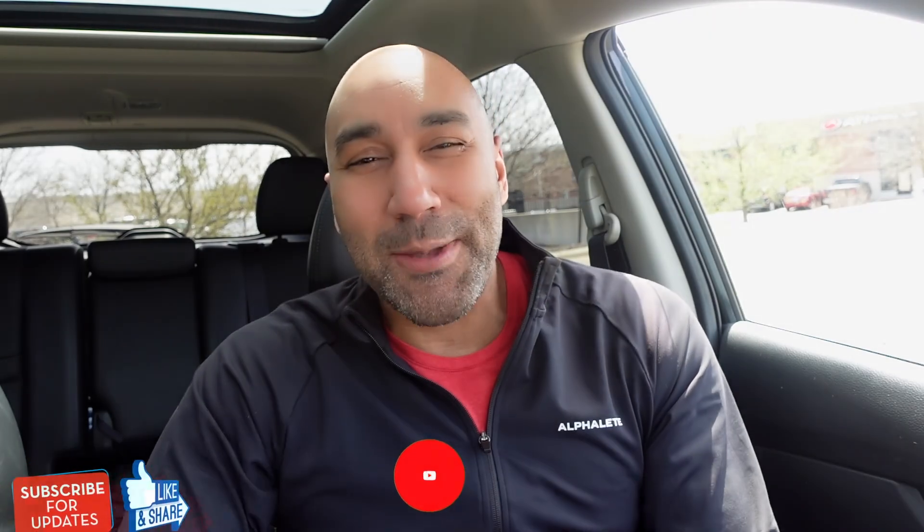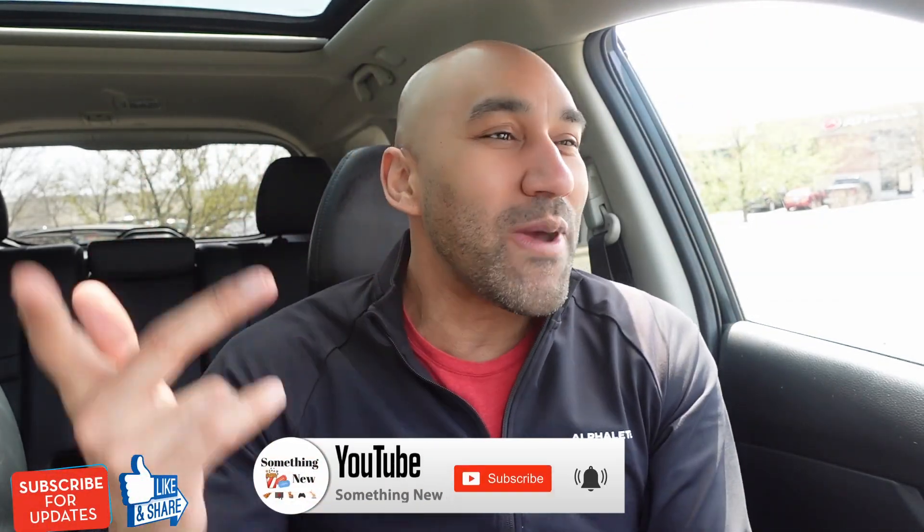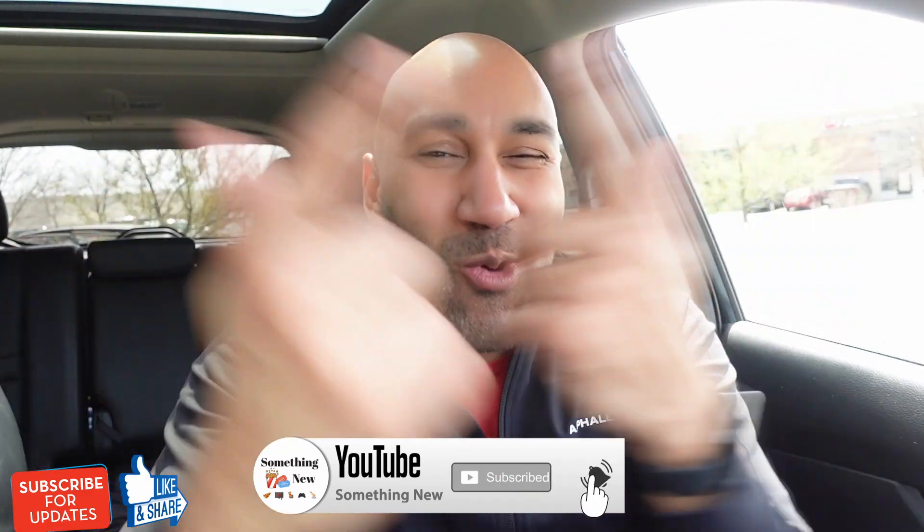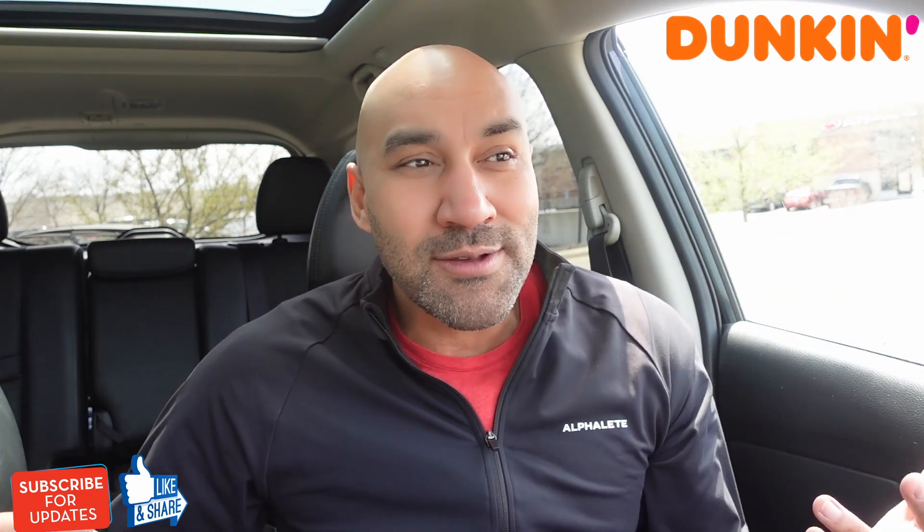What's going on? It's your boy Big Ben. We back again with something new. You already know if something new just came out, we got to talk about it, people. Today we are checking out something new from Dunkin' Donuts. Dunkin' dropped some new items.